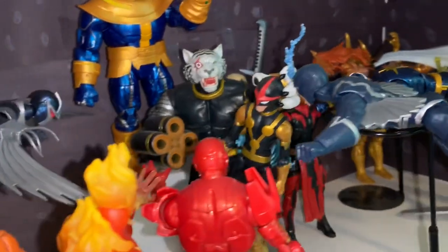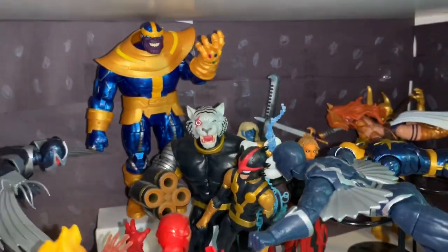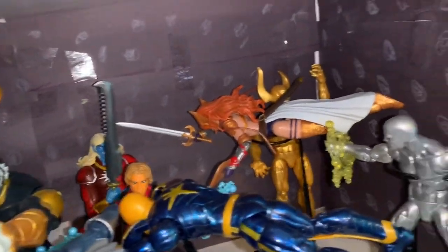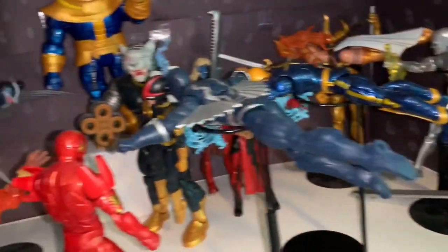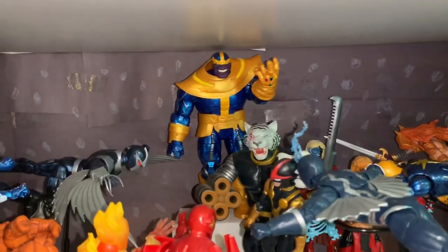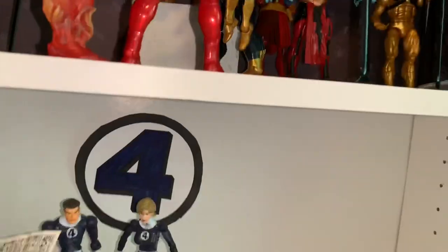We also have Space Armor Iron Man, Nova being held in Titus's grip — he actually fits pretty well though you have to be careful he doesn't fall. Then there's Malikov, Adam Warlock, Angela, Goldar, Silver Surfer, Nova, Black Bolt, and topping it all off at the center is Thanos. They're all basically battling Thanos, which is a cool theme.